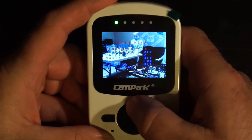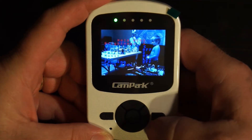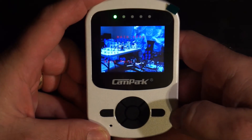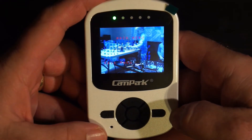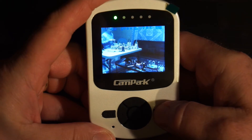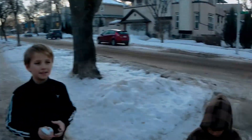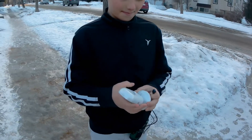I think this thing is pretty neat — the quality is pretty good. We're interested to see how far this thing will actually transmit. In the manual it says 200 to 300 meters, that's a long way. This is 2.4 GHz so it may very well do that. So we're going to go out now and do a range test — I know it's minus 15 but we're going to see what we get.